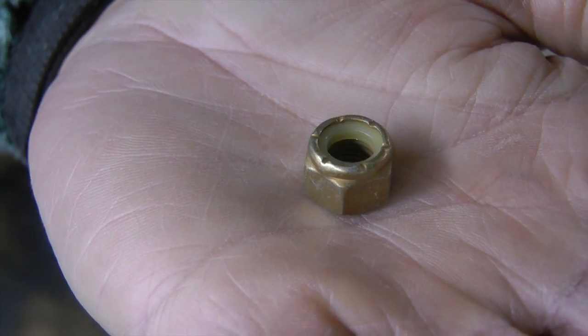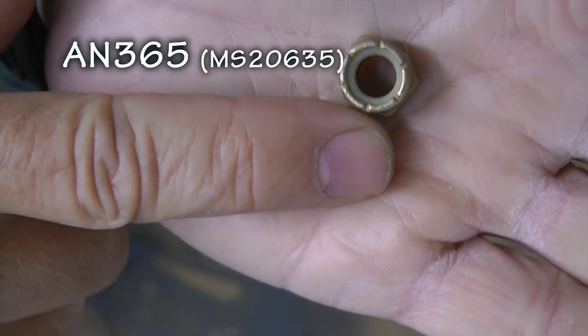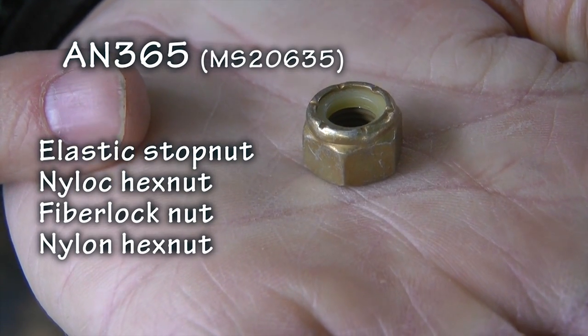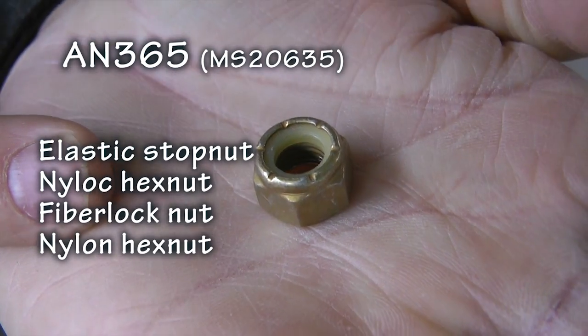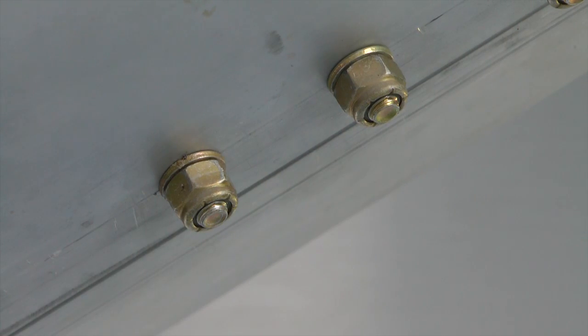Let's start with what might be the most common lock nut used in your home build, the AN-365. This nut will be identified by several names: elastic stop nut, nylock hex nut, fiber lock nut, or just nylon hex nut. It is characterized by a nylon collar insert that compresses when the nut is installed and prevents turning. After installation, there should be at least a couple of threads extending beyond the nut to ensure the locking collar can do its thing.